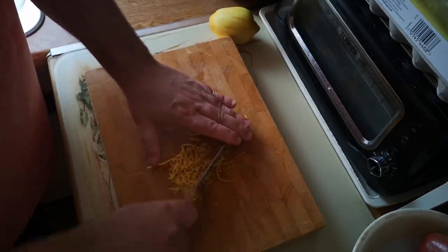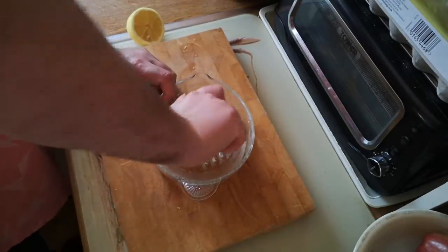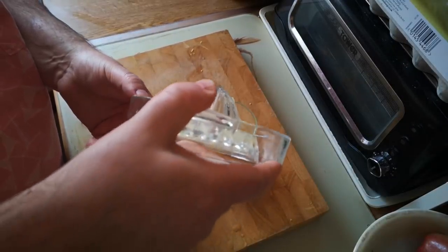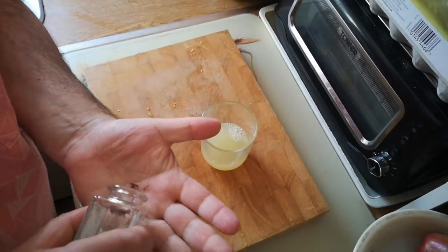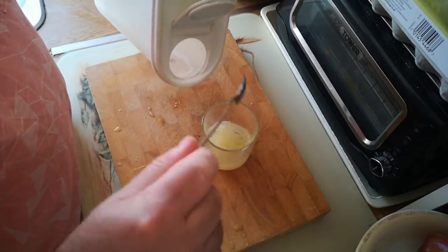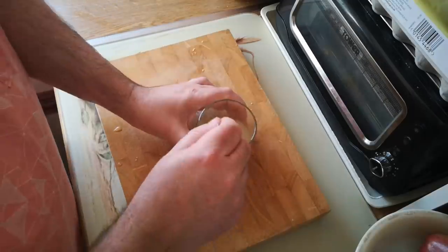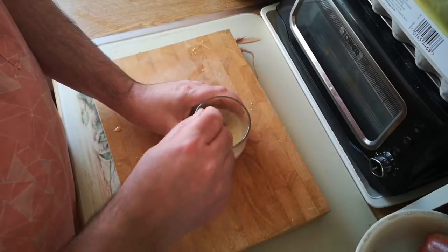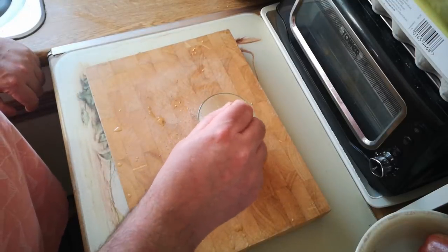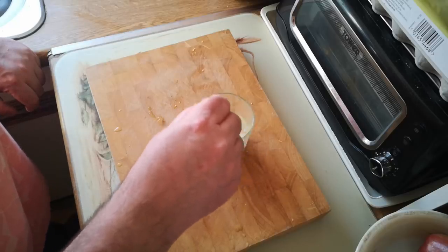So I'm just going to chop that zest up really finely and it's going to go into a small bowl. The juice of the lemon goes in there too. Then a tiny little bit more saffron, and I'm going to go for about five teaspoons full of water and two of white sugar. The actual amount is not all that critical. I'm just going to keep on stirring that until the sugar is dissolved. I'm not going to heat this. It's going to be a cold syrup that goes over the top of the buns as soon as they come out of the oven.